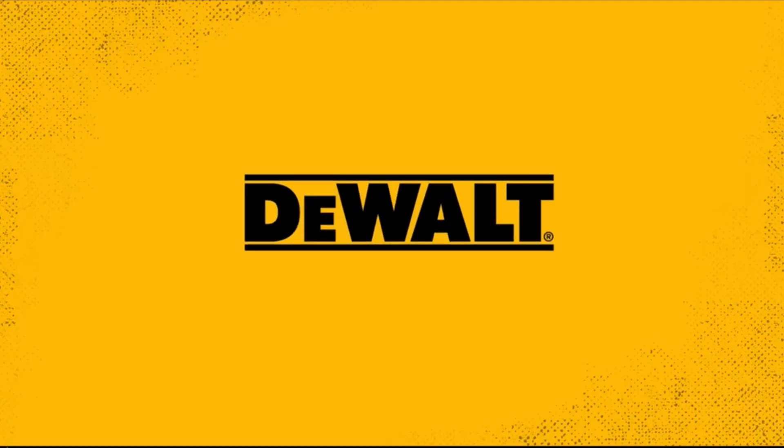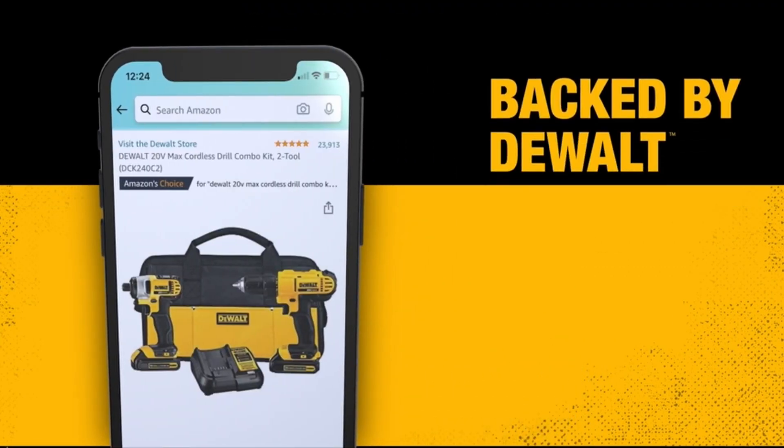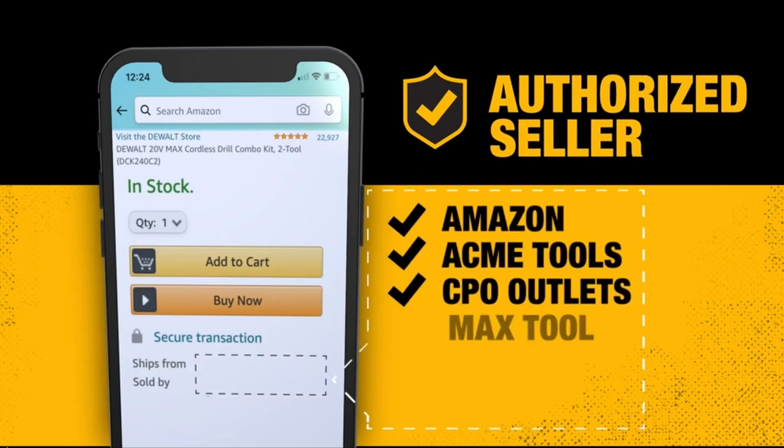The grinder features a slim design with a paddle switch and a comfortable grip, although it lacks the popular FlexVolt grinder handle. Safety features include an electronic clutch for binding prevention and E-switch protection to prevent accidental activation when inserting a battery.